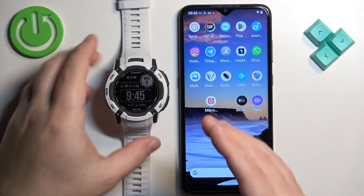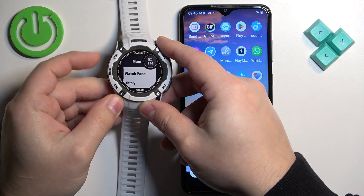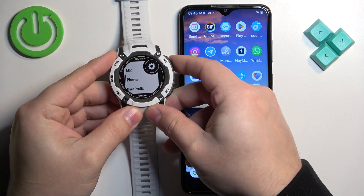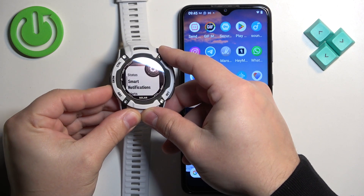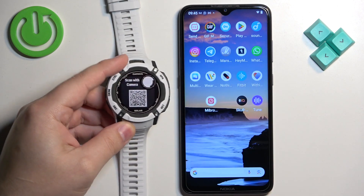Press and hold the menu button. Once the menu opens, scroll through it and find the option called phone. Once you find it, select it and press the GPS button. Then scroll down, find the pair phone option, and press the GPS button to enter. The watch will enter pairing mode.